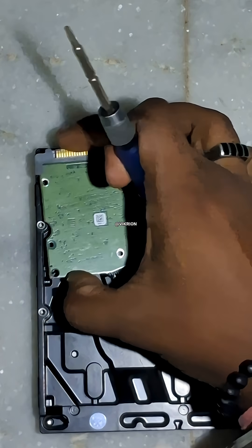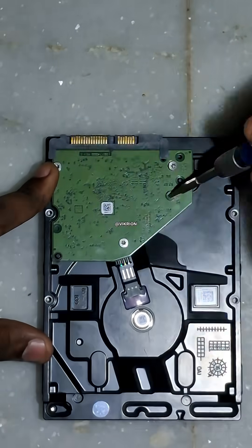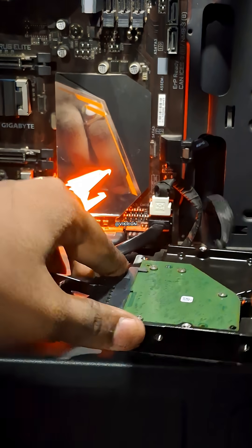Now refit the board, tighten the screws, and reconnect it. Most of the time, this brings the drive back to life.